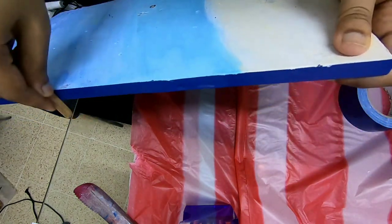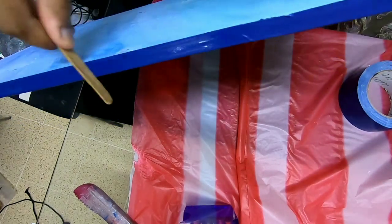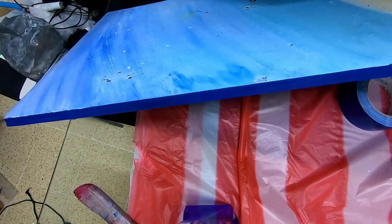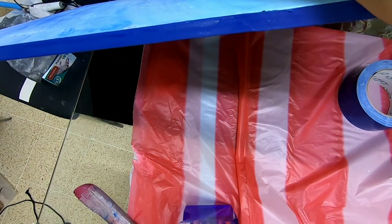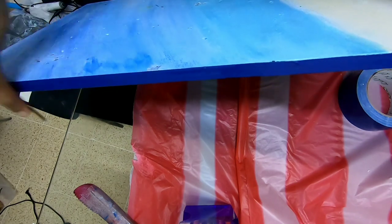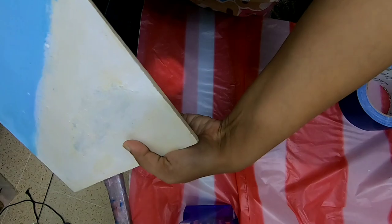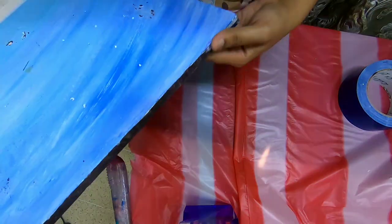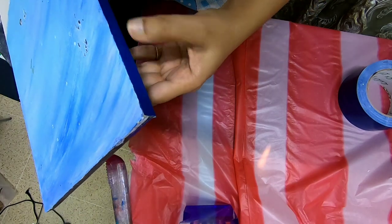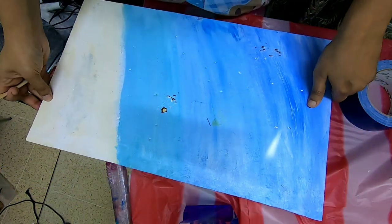Just tape it down and press the tape nicely with any stick you have. In the same way I'll cover all four sides of this piece — it's difficult to show on camera.